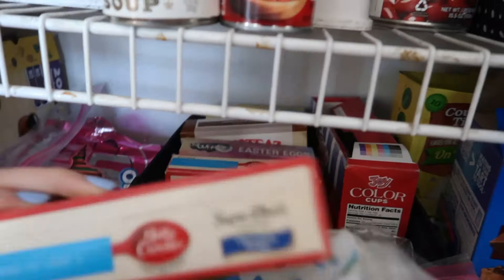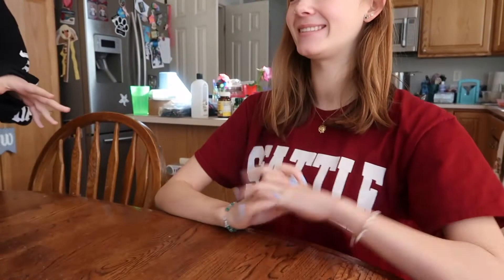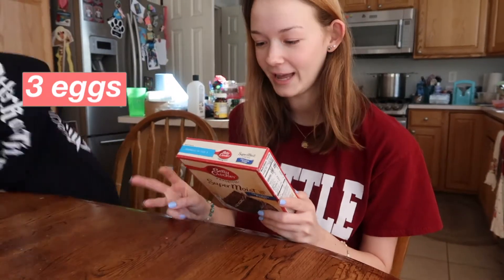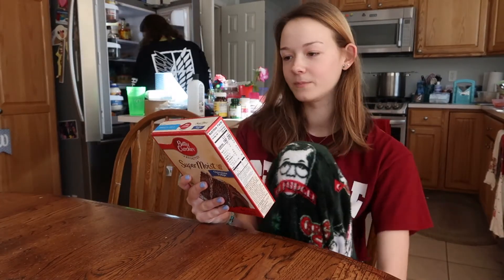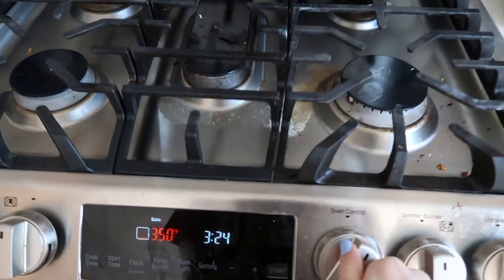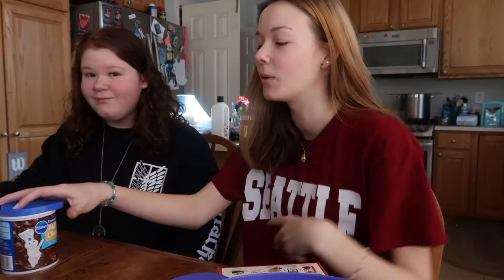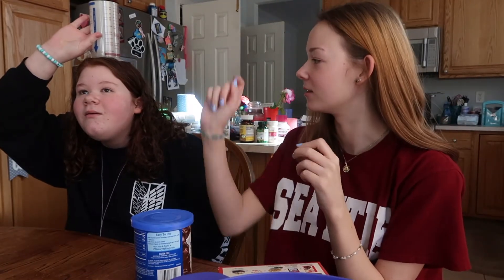Oh yeah, we're doing the chocolate and vanilla! We need three eggs, one half cup of vegetable oil, and then we need H2O. I watched a video on how to make cool designs with plastic bags, so we don't need the piping tip things.